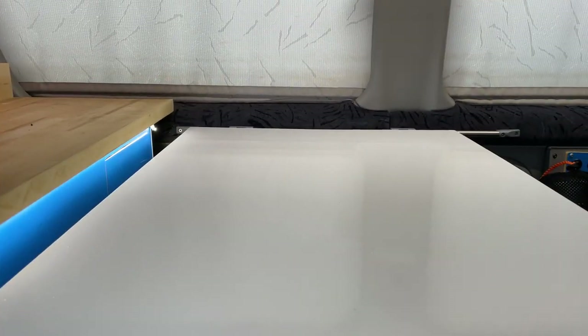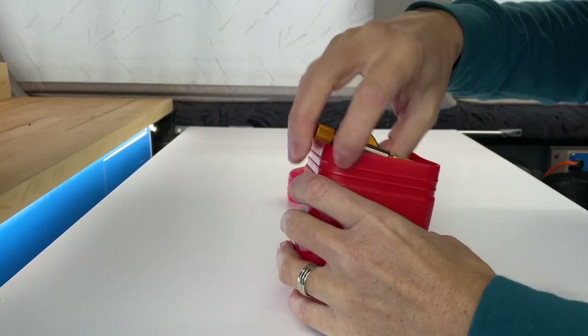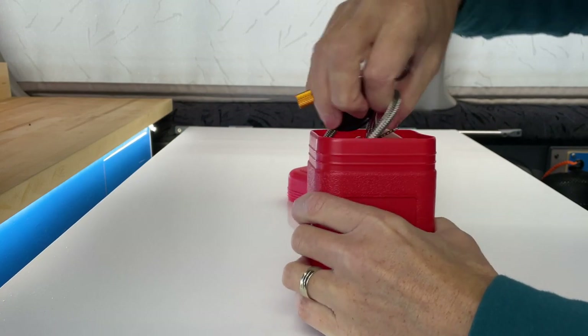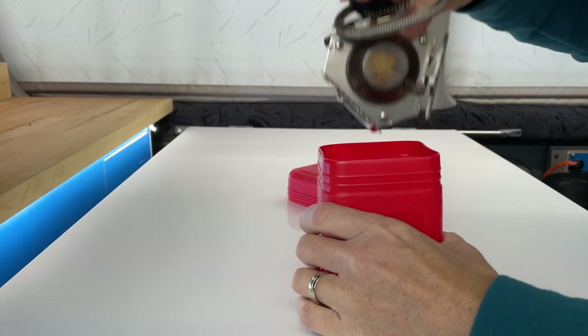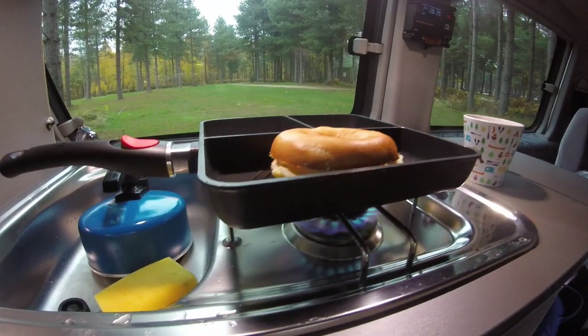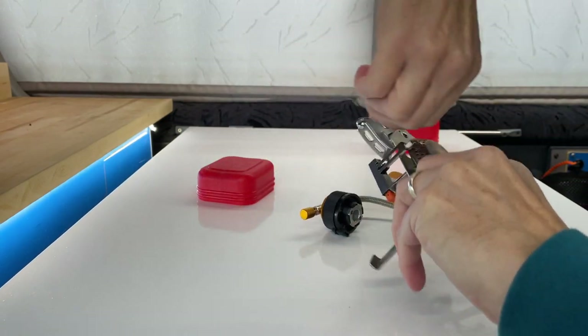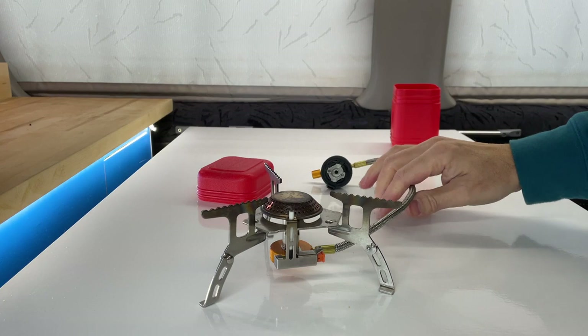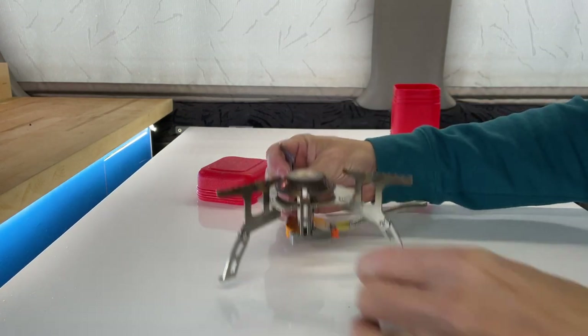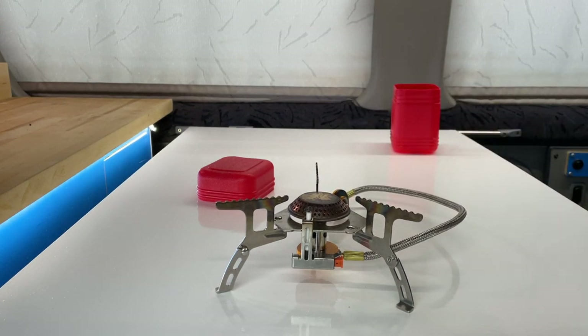The first thing we're going to look at is in this little box — it's a tiny little stove. I used to have this as a backup to my main gas stove because I would always run out of gas, and it was really handy. It's really easy to put together; these little things snap out and you have a really stable gas stove. What I liked about this one is the fact that it does have the piezo electric ignition.